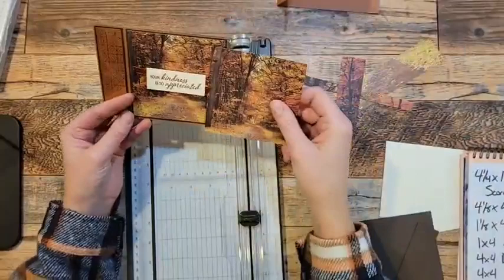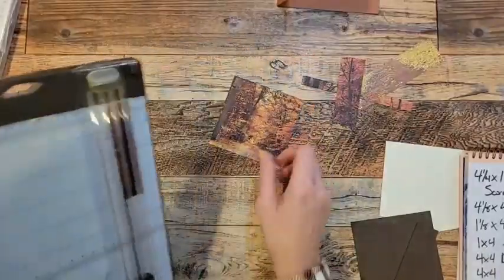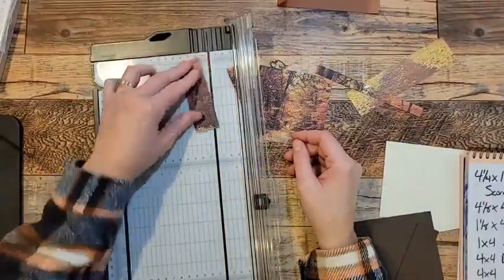I can use all of these strips because they've got this really cool color on the back. So now I'm just going to center it to where I think I'd like my picture. Let's go four and three quarters because that looks pretty. And we'll line that up at four. And that will be our card picture — our focal point on our card.